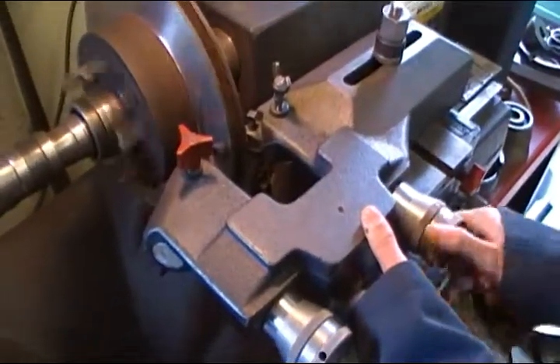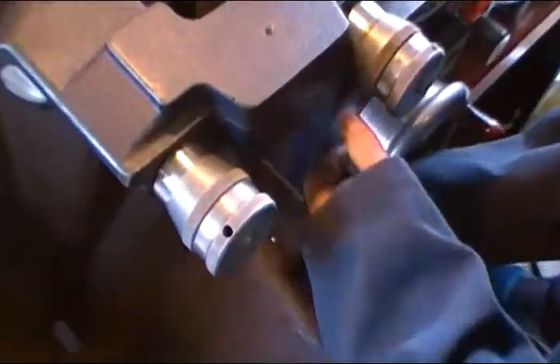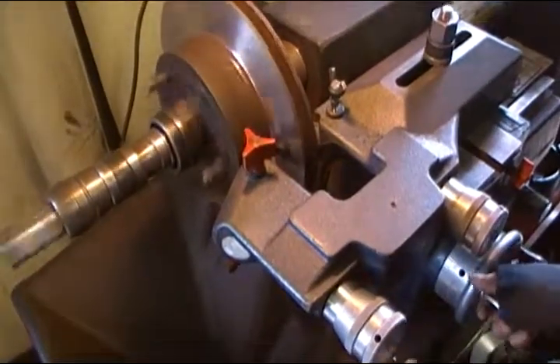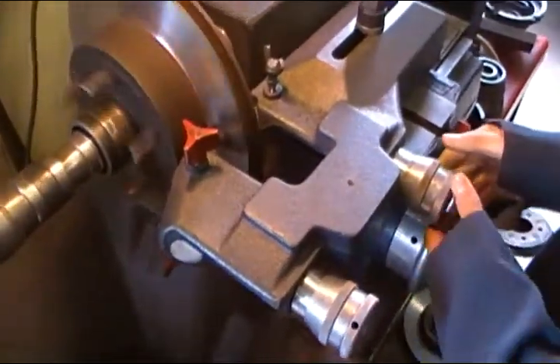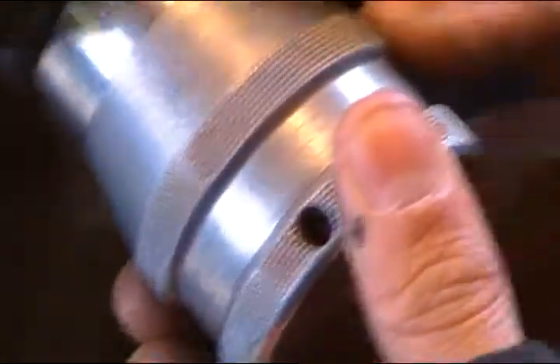Same on the other side. Now you're going to spin it all the way in. Turn the cutters. Turn the cutters to zero — both sides.